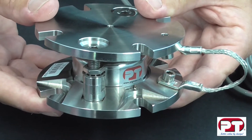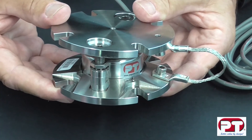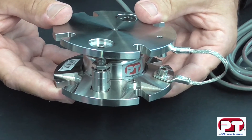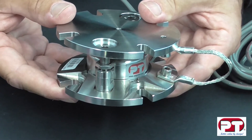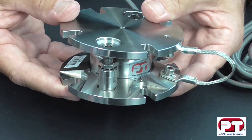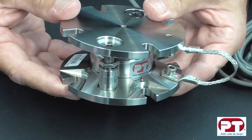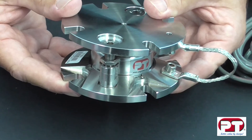The Accupoint weigh module incorporates an unparalleled level of protection for load cells and maintains performance specifications, improved safety whilst reducing load cell damage. Any vessel installation only requires bolting the Accupoint weigh module into place. Completely manufactured in stainless steel with special long life hardened contact points, the units will give years of high precision weighing with reduced maintenance and also reducing plant downtime.